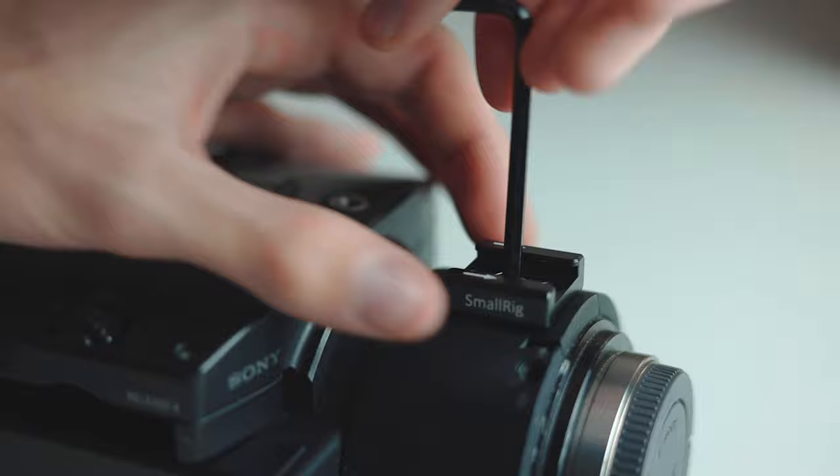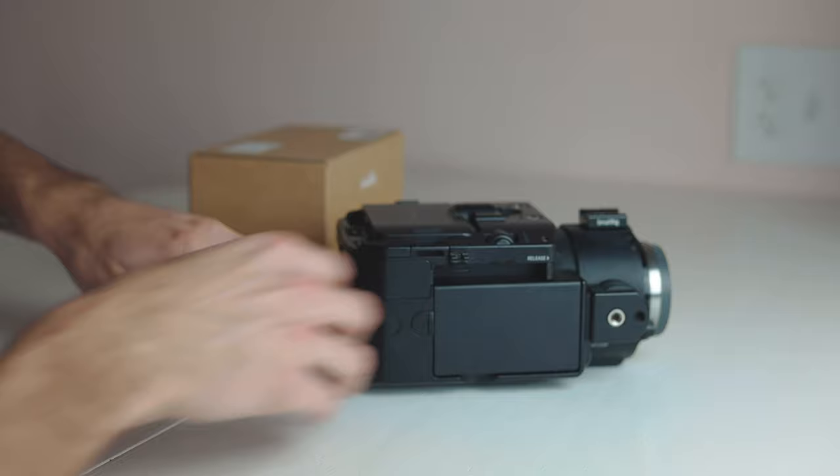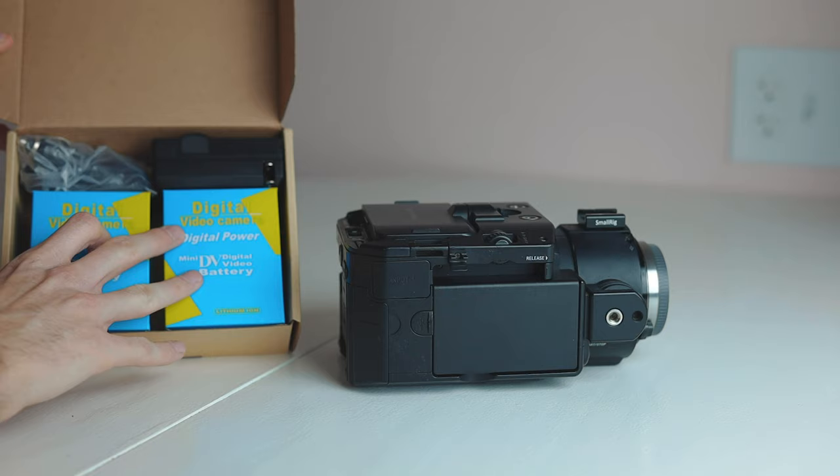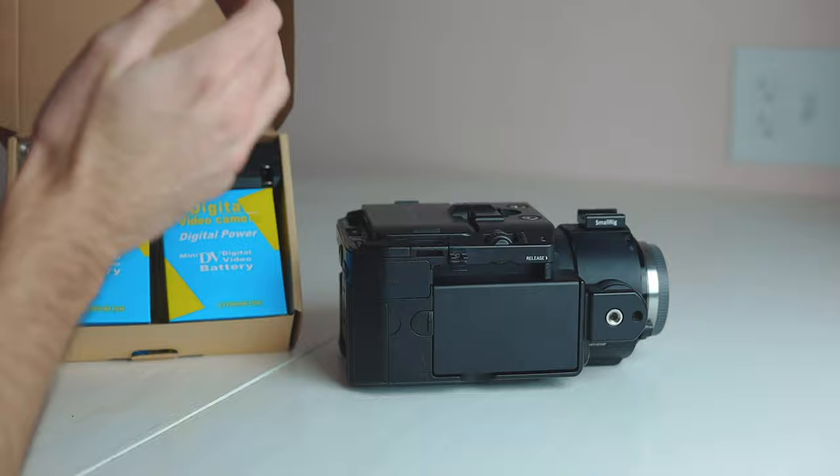This camera also didn't come with a battery — I actually have one installed now, but these right here are Power Xter off-brand NPF batteries. I'll link these in the description if you're interested. It was about $30 for two batteries and a charger, and one is installed right now.